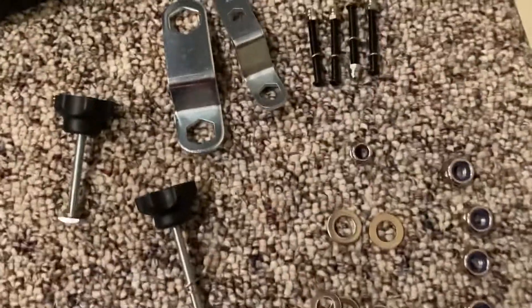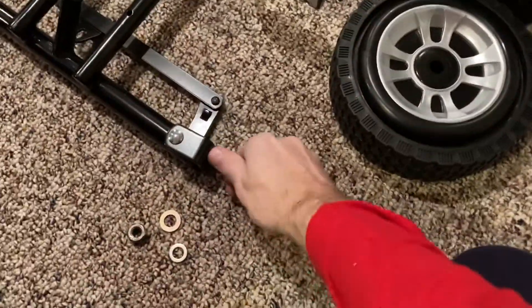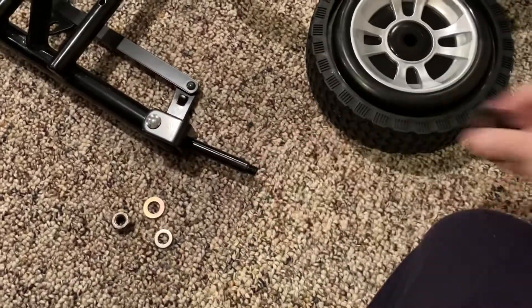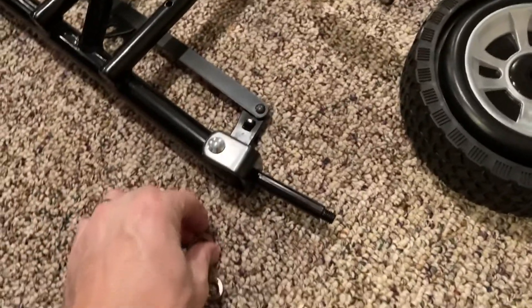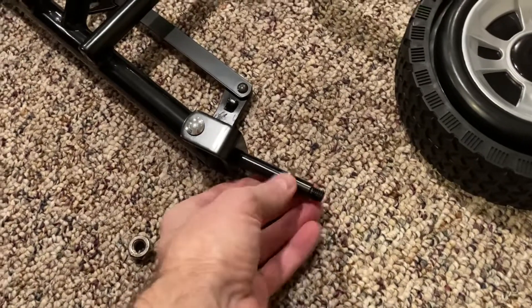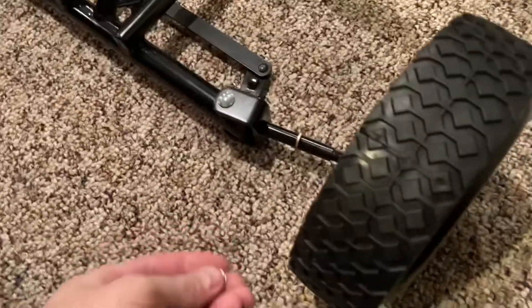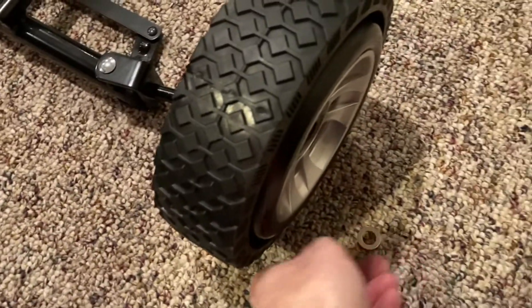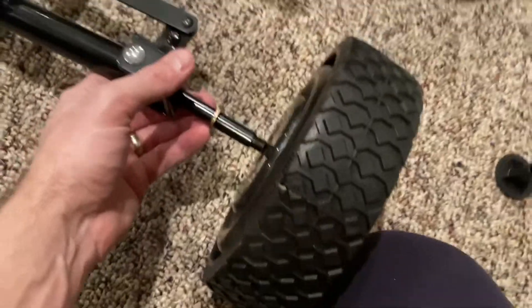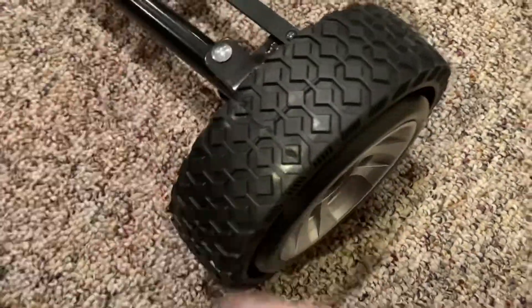Here are the parts — everything is labeled really clearly in the instructions. So here's how you put it together. There are a couple of plastic wing tips on the end of the axles; you're going to want to pop those off and then put on a washer. There are a couple of different sizes of washers included.